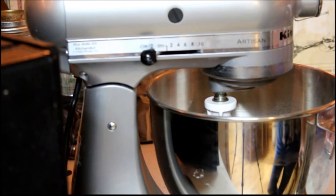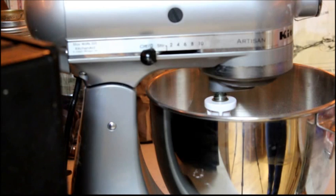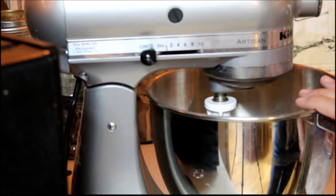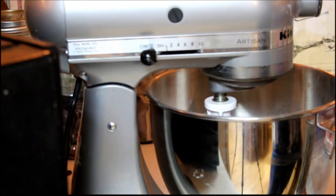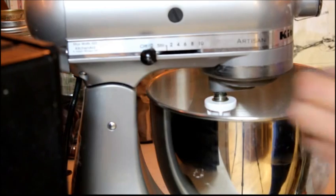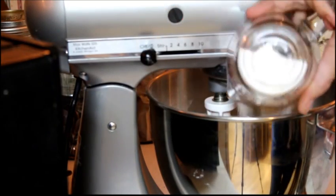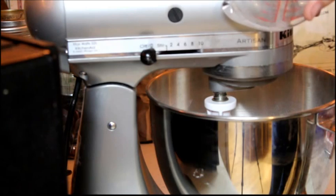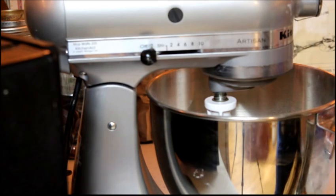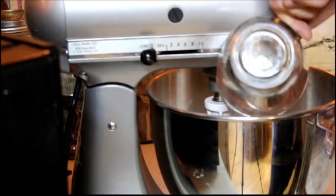These are a wonderful accompaniment to any meal. I'm going to be making a food storage meal, so I want some breadsticks to go along with it. The first thing you do is put all of your dry ingredients into your mixer. So far I have three and a half cups of flour. I'm going to add four tablespoons of baking powder, one and a half teaspoons of salt, and one half cup of powdered shortening.